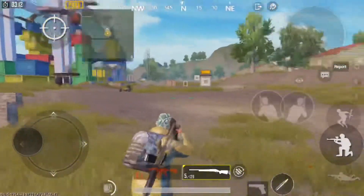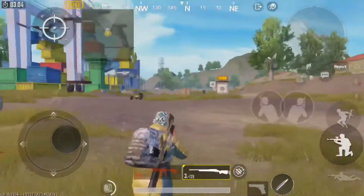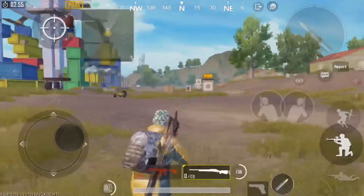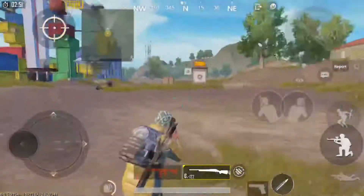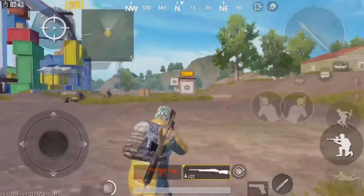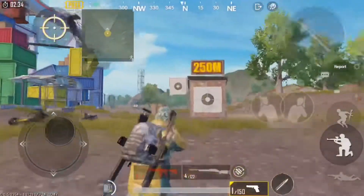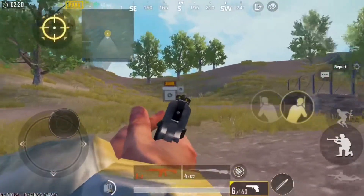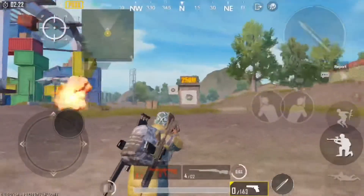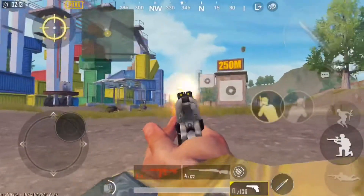Spin both ways doing 180s each time — you will miss shots, that's the whole point: to get better. Throw in leaning as well. Do 180s and get used to that movement. You can also do it with hip fire. This 180 training will probably help you more than anything else.